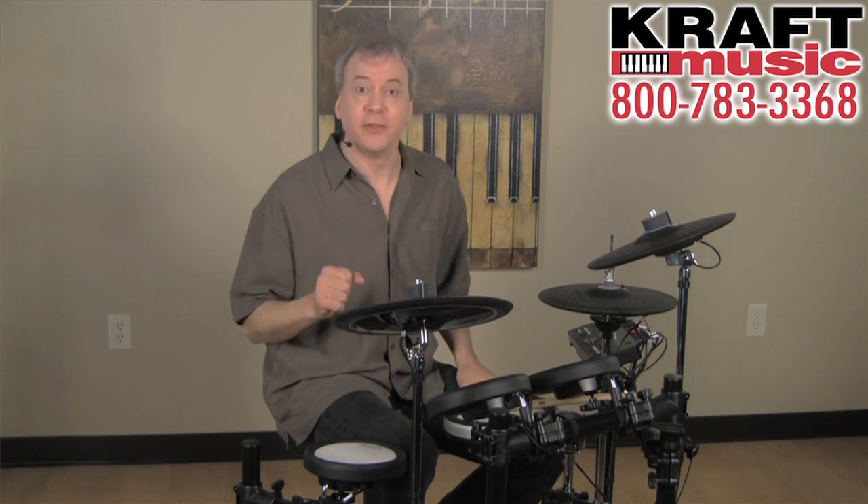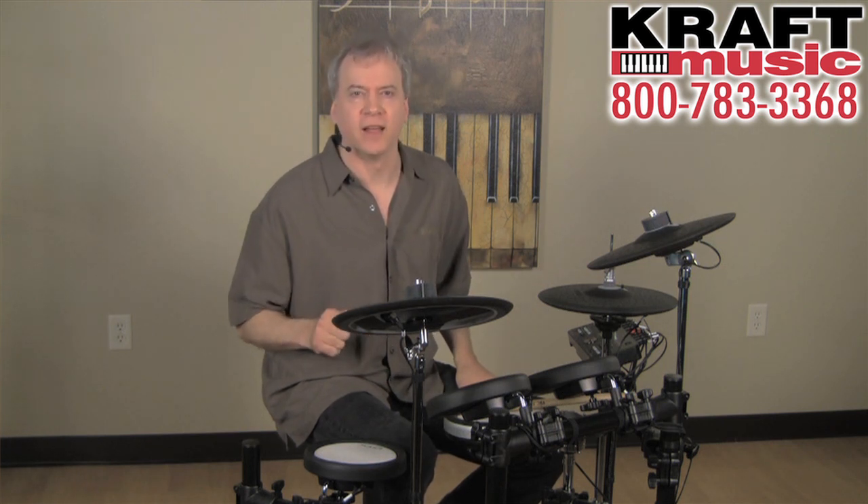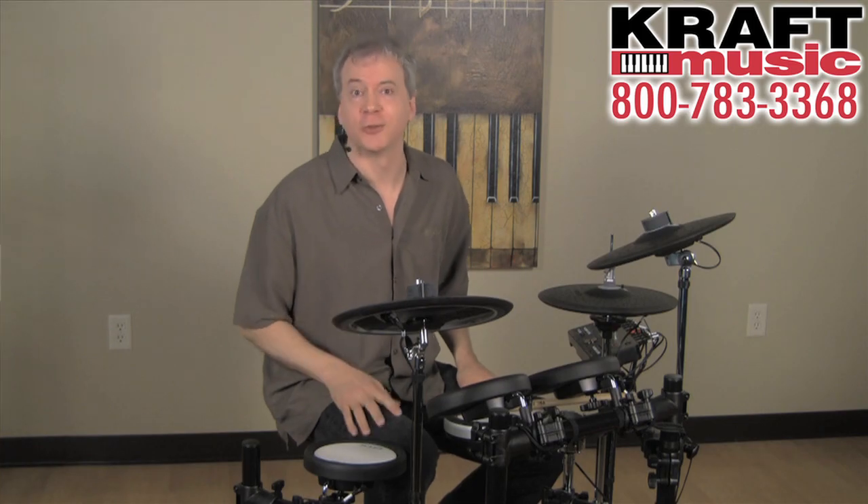But the real heart of the system is the new DTX502 Brain. I'm really excited to talk to you about it. Let's take a closer look.